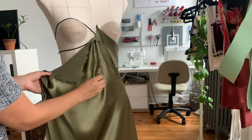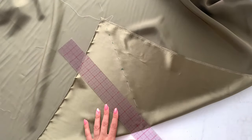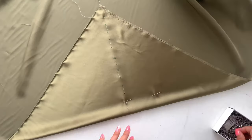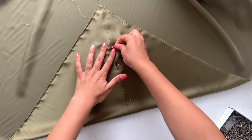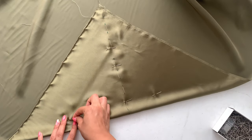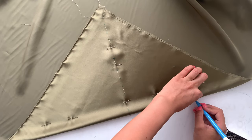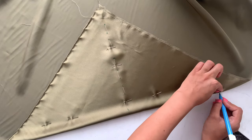Once everything is marked on your drape, unpin it and take it off the dress form. For the back drape, take that 35-inch square with the thread-traced bias and fold the corner down 16 inches, lining up that bias line. On the folded edge you can see it creates a perfect roll — that is your cross bias. Pin the two layers together and dot with your water-soluble marker right on the fold so you know where that cowl is going to sit when you drape it at the back.